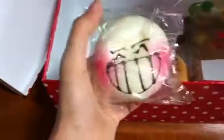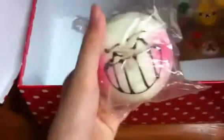Another mirror bun. Then I got this jumbo burger — it's really thick and very squishy. And then I got this rare Hello Kitty donut. I plucked away the license — it's a real one and a rare one.